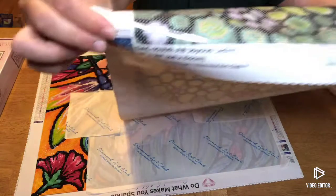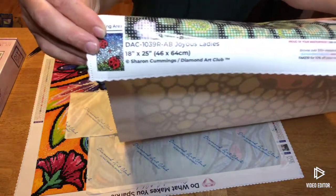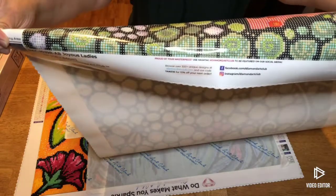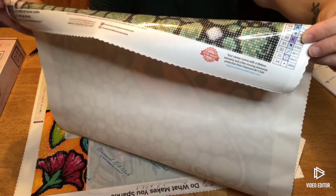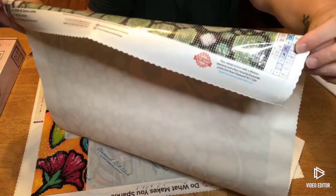On the bottom of the canvas you're going to have your thumbnail with all the information and copyright info. In the middle you have social media information and another discount code. On the end they talk about their lifetime warranty — so if you lose drills, are short drills, or drop drills, they will replace them.